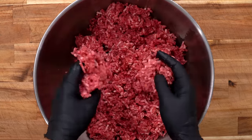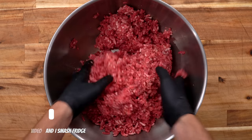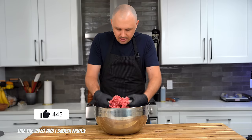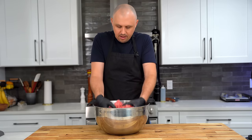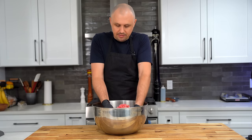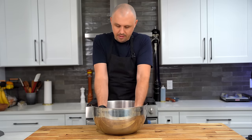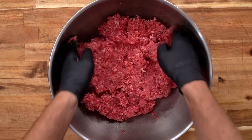If your metal bowl fits in the freezer, chilling it before grinding is also a good way to keep everything cold. Give the ground beef a gentle mix — you don't want to smash it into oblivion until you form your patty. It can be good to leave a little structure to the beef. For burgers only; if you're making sausages, it's a different story. I'll leave it just about like this.